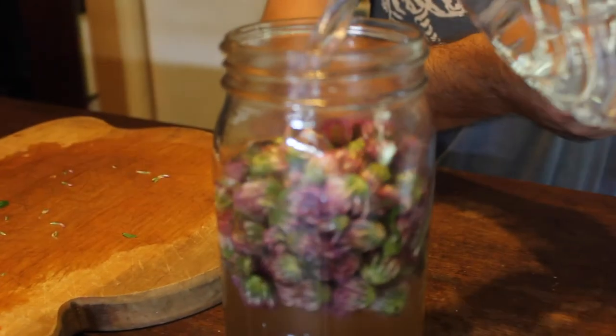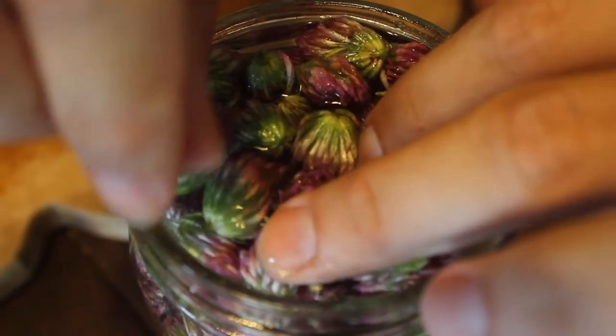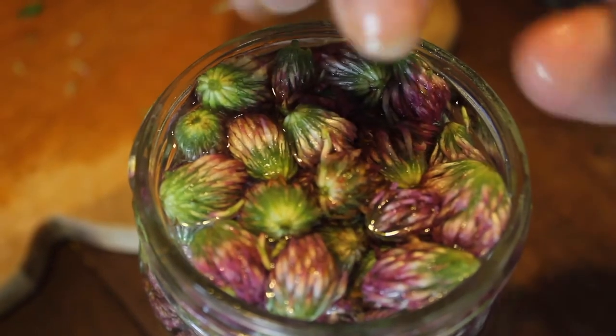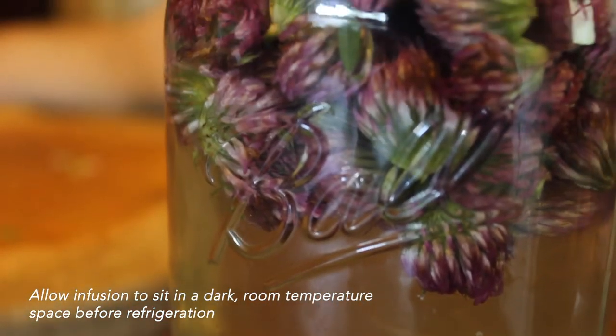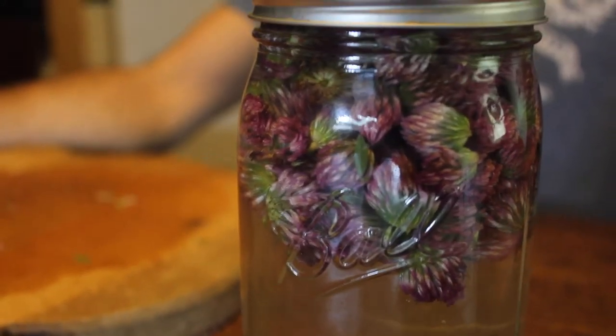We'll probably refrigerate it before the infusion is finished. Because I've added about a quarter cup of sugar, it will actually create some wild fermentation, so I'll get some of the beneficial bacteria that can populate my digestive tract in addition to the clover medicine. That process will likely take a couple of days. I'm going to sit this in a cupboard away from sunlight for about two days — anywhere between 24 to 48 hours — and then transfer it to the refrigerator to let it finish out the life cycle of its infusion.